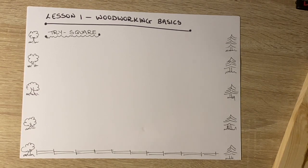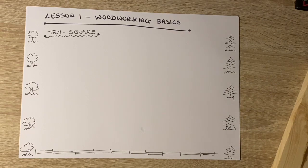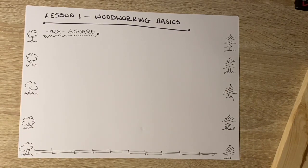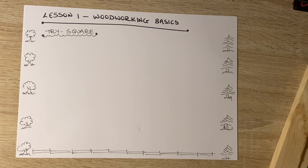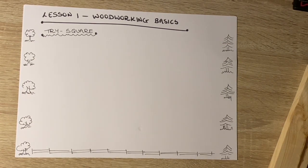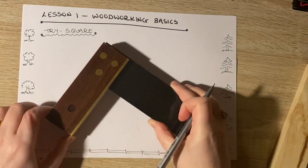...is something that I haven't done with you before, but that Miss Redmond, when she was your student teacher, did with you. So really this is revision, but you might also hear something you haven't heard before. We're going to go back to the woodworking basics and the basics of a practical class — specifically the trisquare and why it is so important and how it is used.